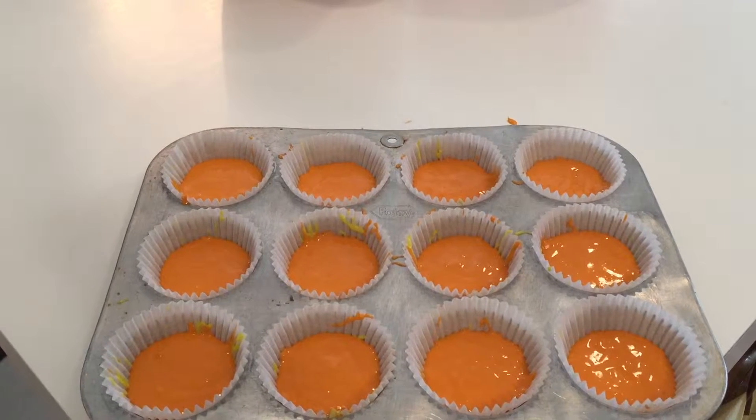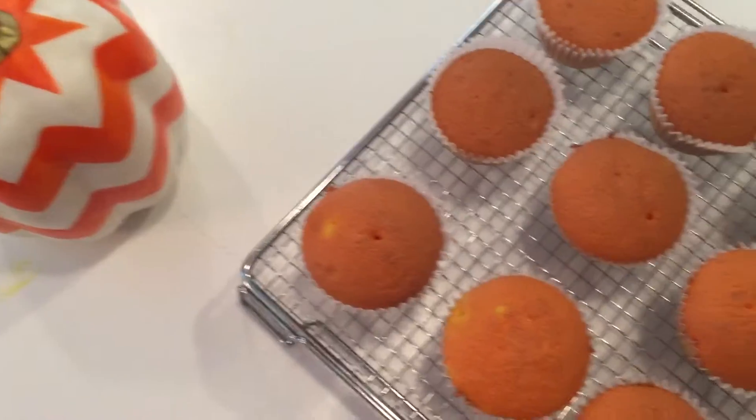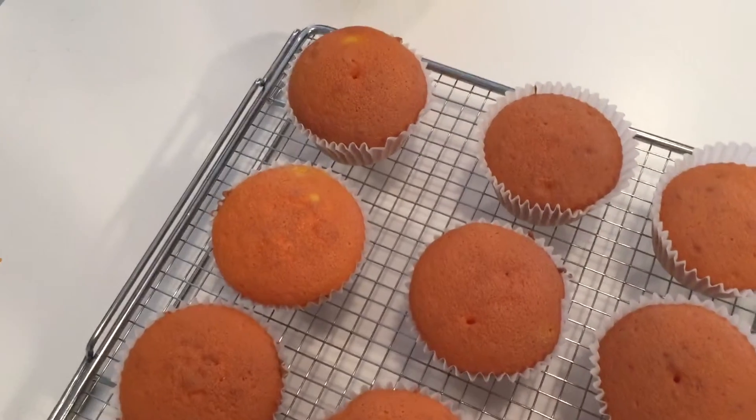Then I just put this into the oven that I preheated. This is what they looked like when I took them out of the oven — I think they looked really really good. They cooked perfectly; I put them in for about 18 minutes.